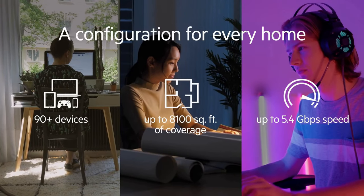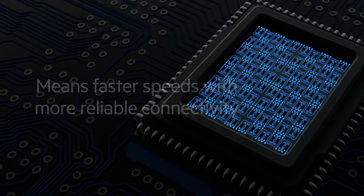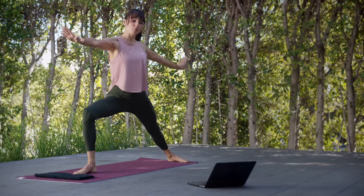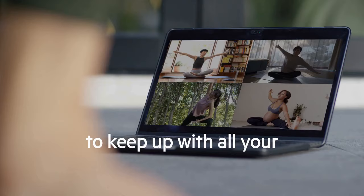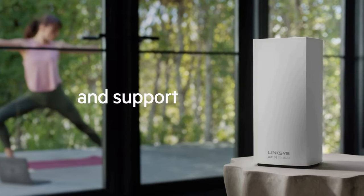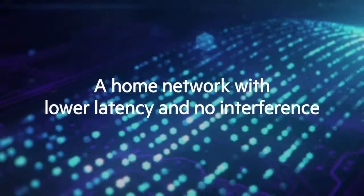In conclusion, the Linksys MX8501 Atlas Wi-Fi 6E router is a powerhouse in the realm of networking. With its exceptional performance, extensive coverage, and advanced security features, it's an excellent choice for those seeking top-tier wireless connectivity. While it may be a bit pricey, the MX8501 Atlas delivers on its promises and provides a future-proof solution for all your networking needs.